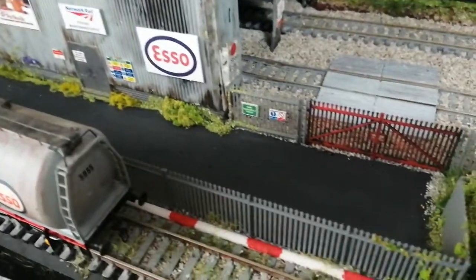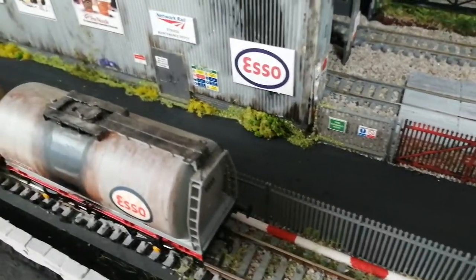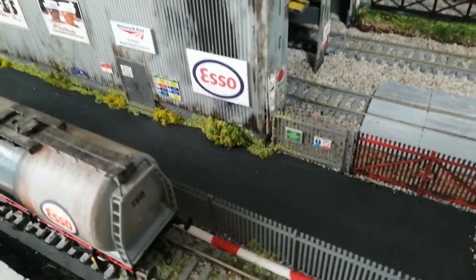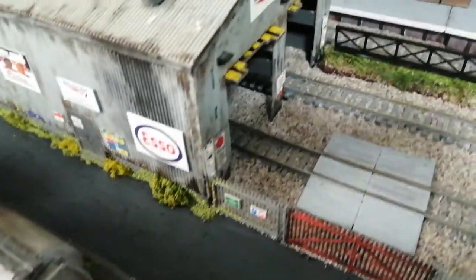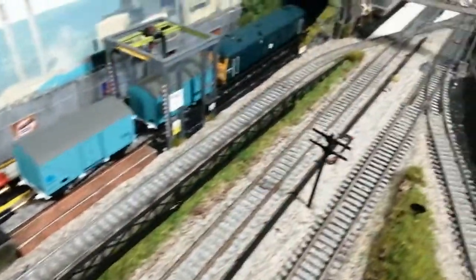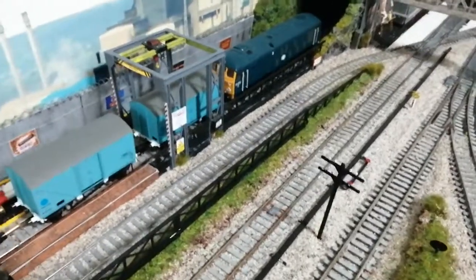I've just got to do the road now to make it a little bit more interesting. At the moment it's just plain black — I need to upgrade it a bit, make it a bit nicer. Over the far side you've got the main line that comes down, and when you've got the two main lines coming down, one pulls off and takes you into the station.